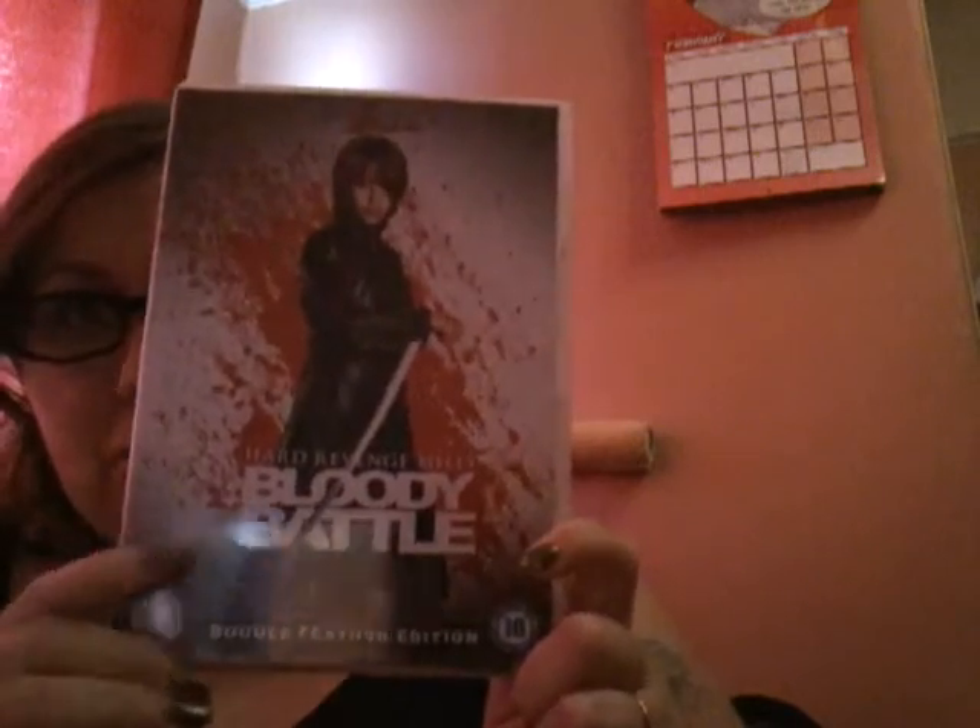Now this is the front. This is the back. It's like a little card thing. That's inside. And that's the disc. And that's inside.